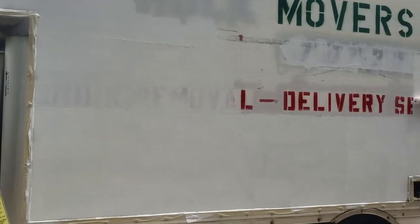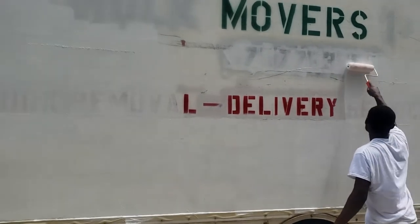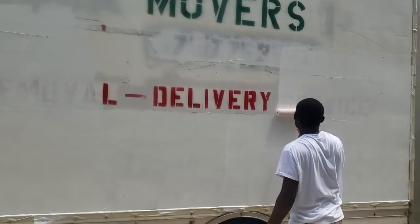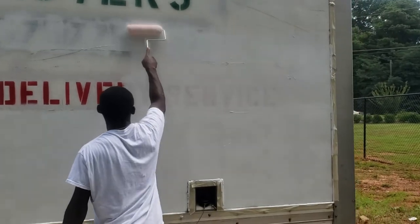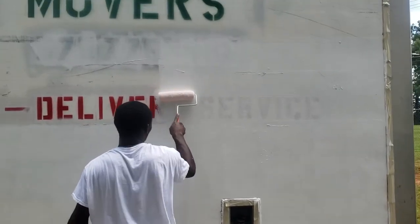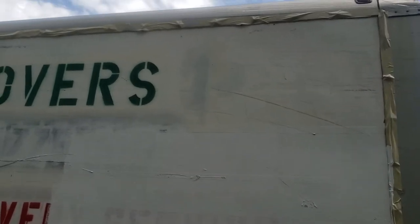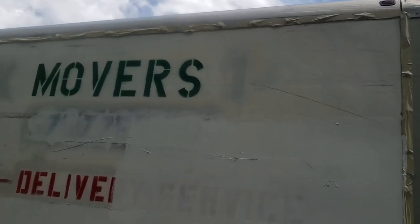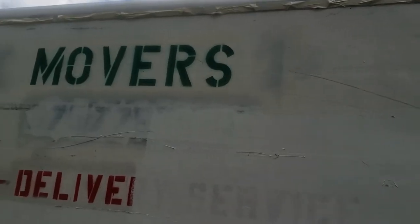We're going with new vinyl lettering and we're actually out here right now in the process of painting. This is the first coat — we're going to put about two or three coats on. I suggest you tape it up so the aluminum on the sides doesn't get covered with paint.